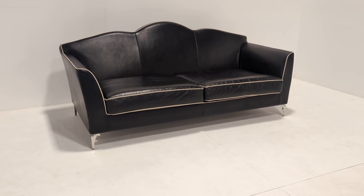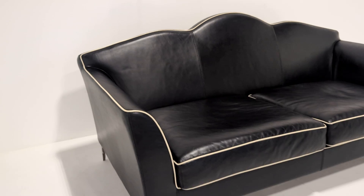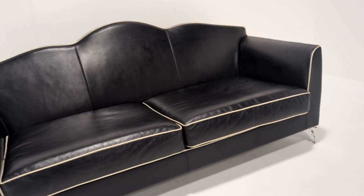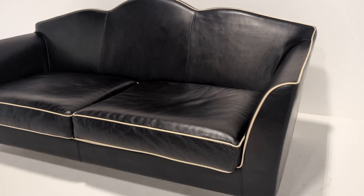Welcome to the Designer Furniture Company. In the showroom today we have this spectacular luxury Visionaire IPE Cavalli. Even the name sounds Italian, if the style didn't already give that away.